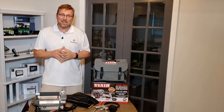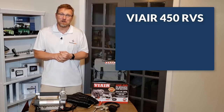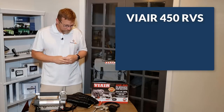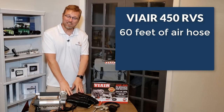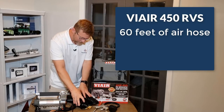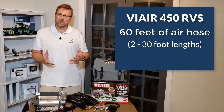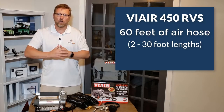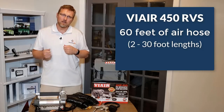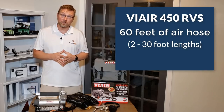Let's get into the specifics of everything you get with the ViAir 450 RVS. The first thing I want to point out is that you get 60 feet of hose — two individual 30-foot lengths. That's going to cover any size RV you may have and ensure you can reach back to those tires.